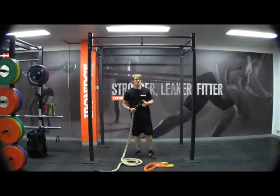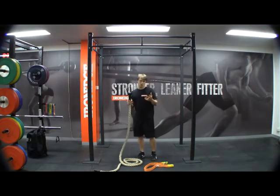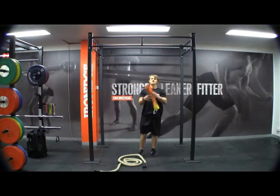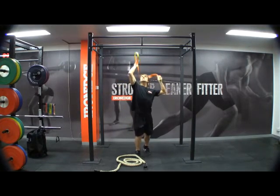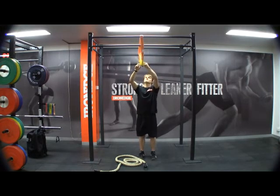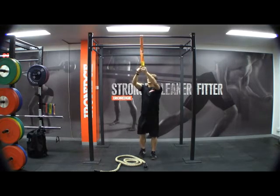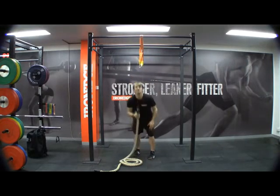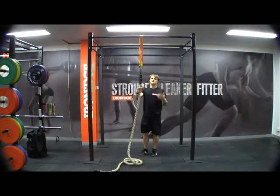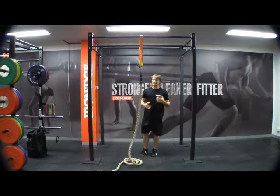Setup is a breeze with the Iron Edge climbing rope, because with the climbing rope you get a sling and a heavy duty carabiner. All we do is throw the sling over our apparatus — in this case our chinning station like so. We hook on our carabiner, and then we hook on our climbing rope, just like so. Super easy, and we're ready to go and get into action.